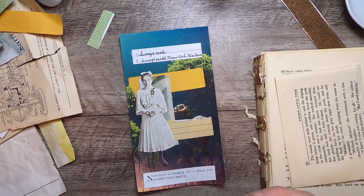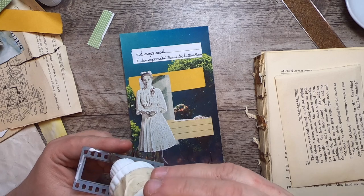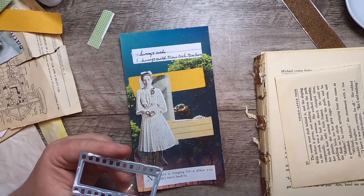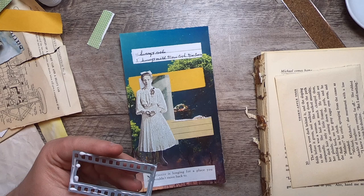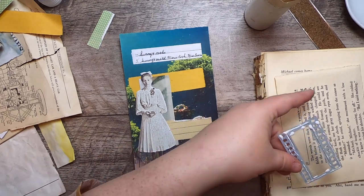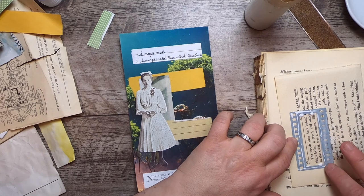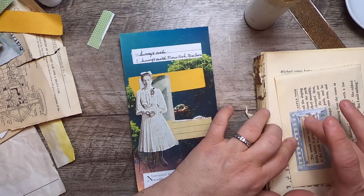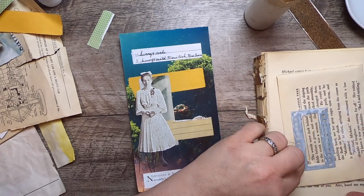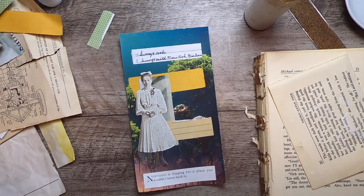These two pieces are separate. The glitter glue does dry clear, but I just want to use a touch of it — I don't want it bleeding all over. I'll lay this film strip piece down and smush it a bit, because I don't want to lose the clarity of that middle window. Art glitter glue dries very clear, so we'll see.